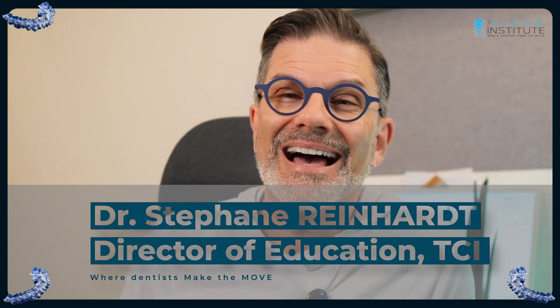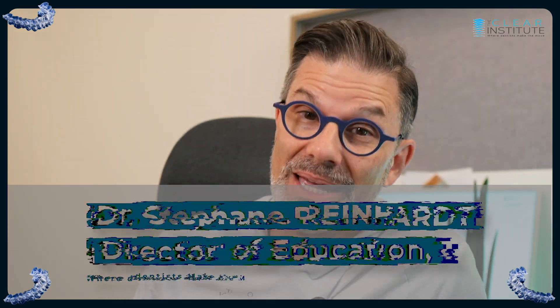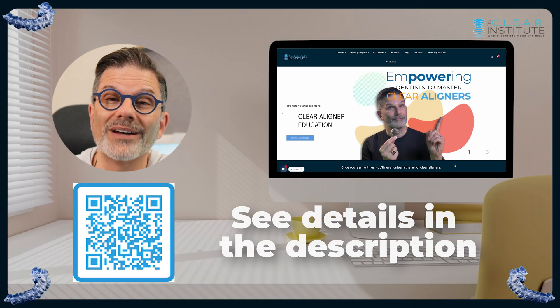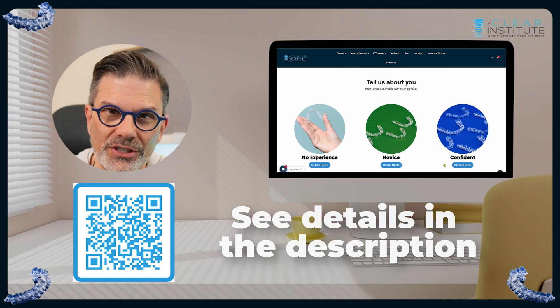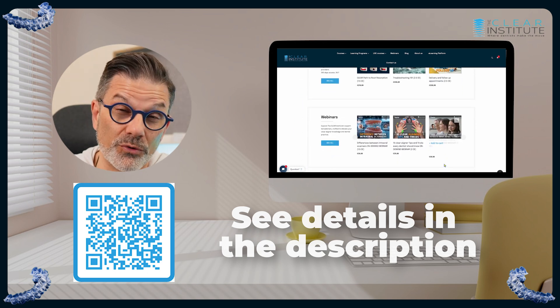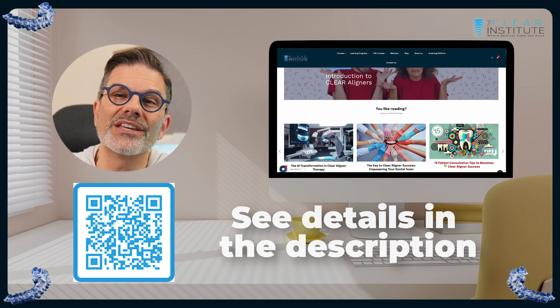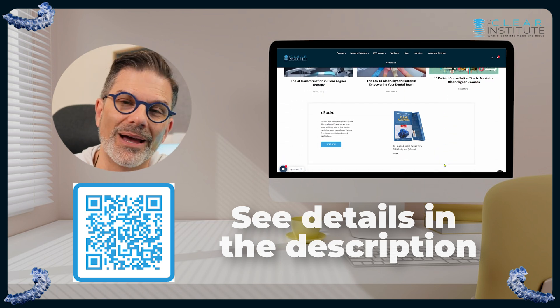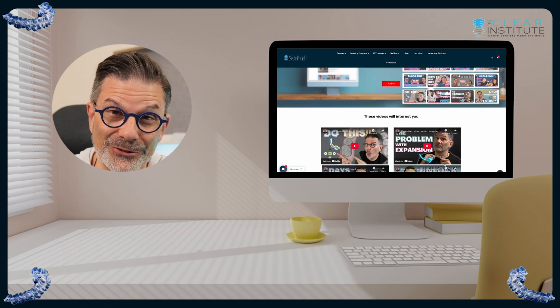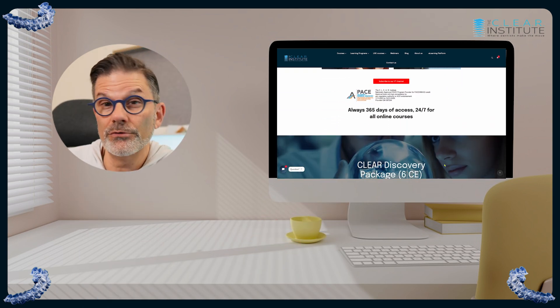Remember to subscribe to the channel and click that bell. If you like this video and want more, click the thumbs up — it motivates us to make more and helps the algorithm reach other dentists interested in this. Check out our website for excellent clear aligner education, whatever your level — beginning, intermediate, or advanced — everything you need to become a master of clear aligners. And look at these other videos; I think they should interest you as well.